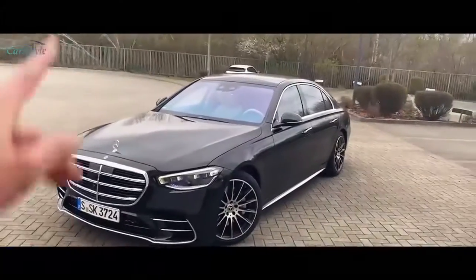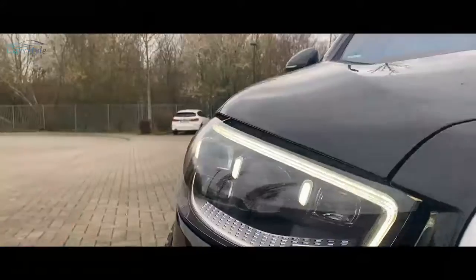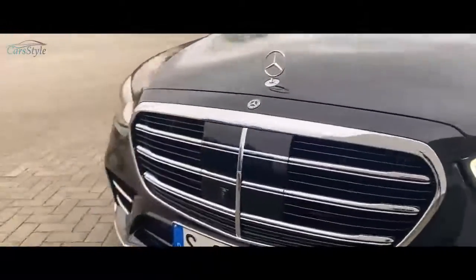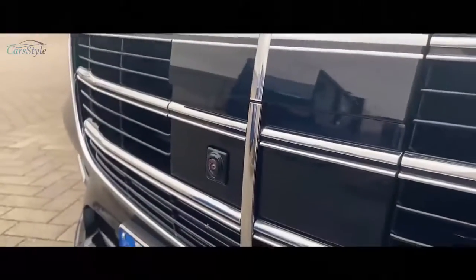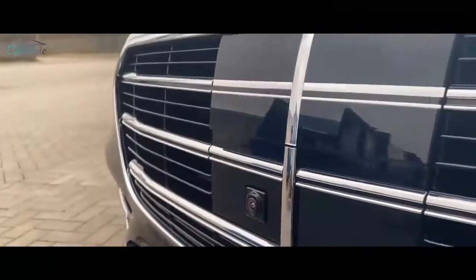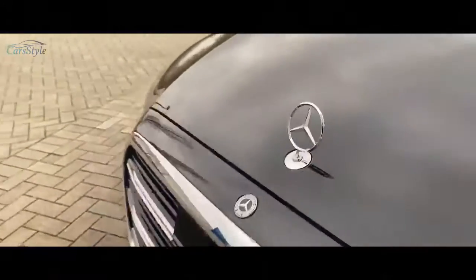Starting the fast walk-around with the front: we have the optional Mercedes-Benz Digital Light center LED with the three LED torches. Here's the front grille — something I actually hate about this front grille: you can see the camera here, destroying the entire symmetry. I don't know why Mercedes is doing that lately, because back in the days with the old S-Class they had it inside the cover, popping out as soon as the camera was in use.